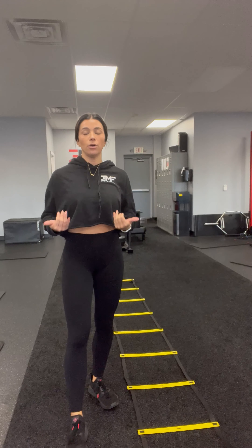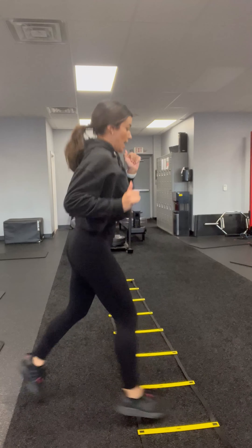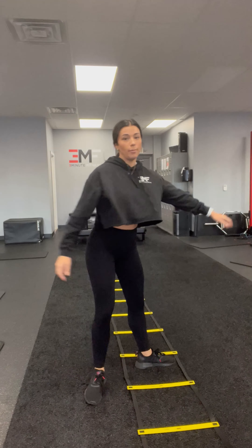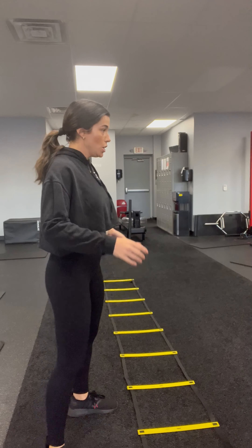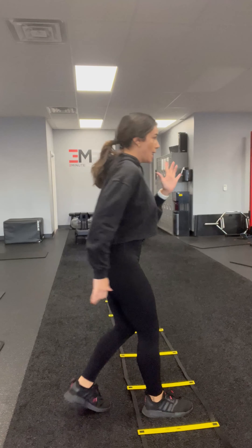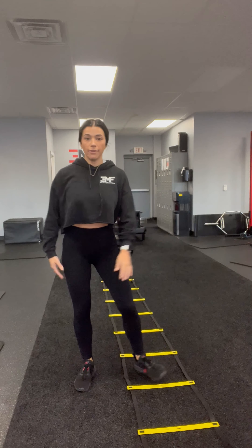You are alternating which foot is going to go in the ladder rung, and you're going to go up and down the ladder within that 30 seconds. You're trying to get explosiveness and work that agility as you go up and down. The modification would be to just slow that down and walk out those lunges if the member prefers to take that plyo explosiveness out of it. Have fun!